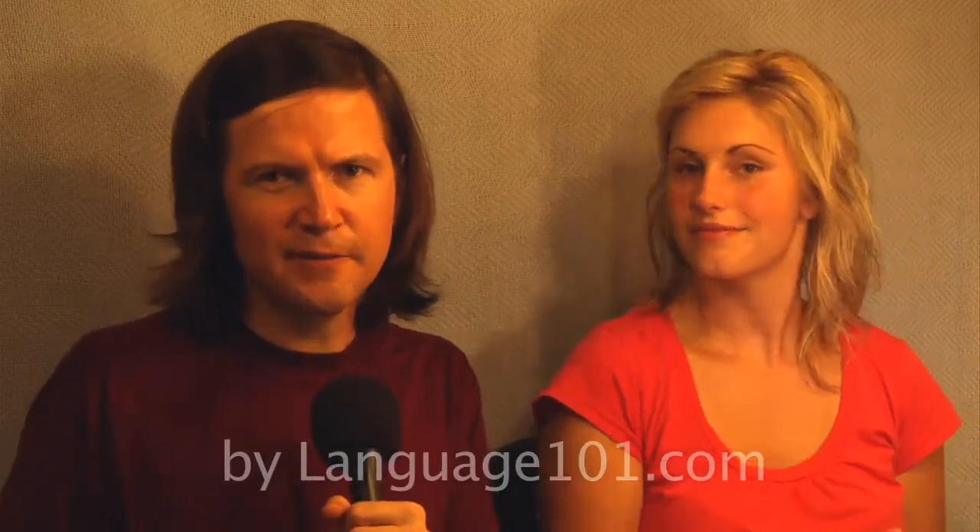If you like this video, please watch the rest of the videos in the series. If you need to learn a foreign language, please come and visit us at Language101.com. Thank you.